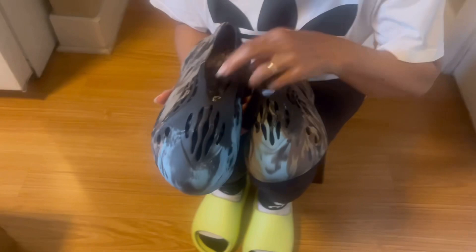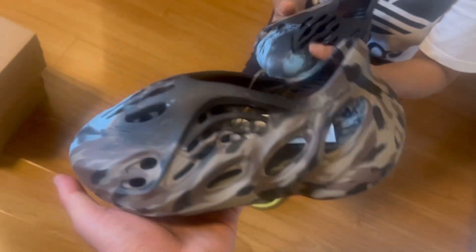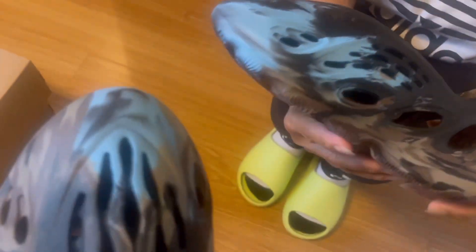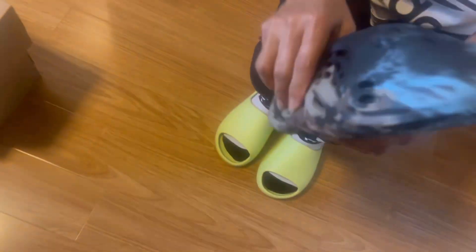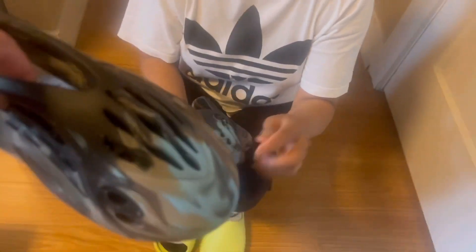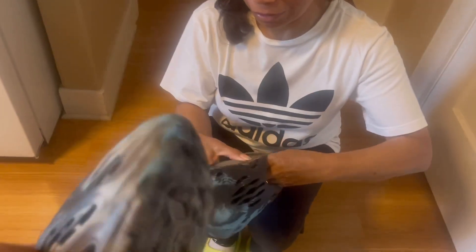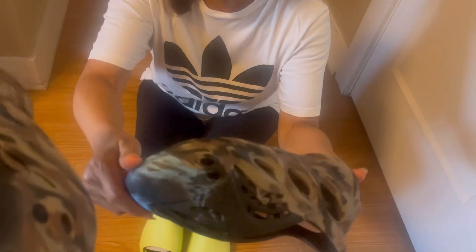Now let's look at the foam runner — the insides, they say it's okay. I got more blue here. We talked about how different the pairs can be — when you check out some consignment stores, some of them only have little blue. I'm lucky I got this pair with more blue.